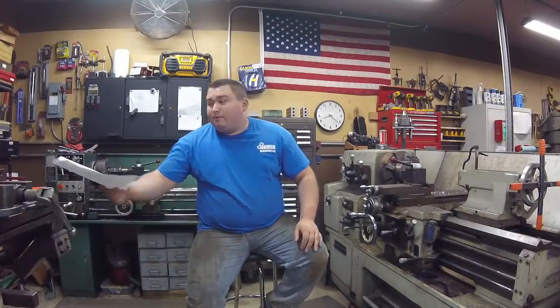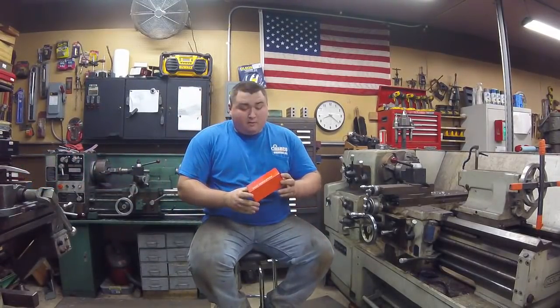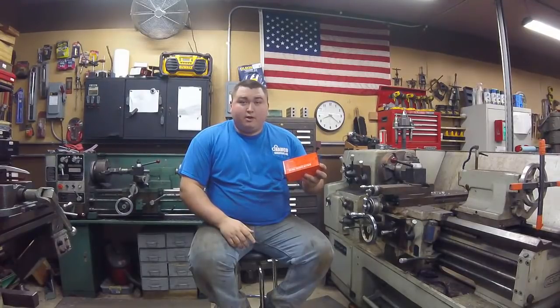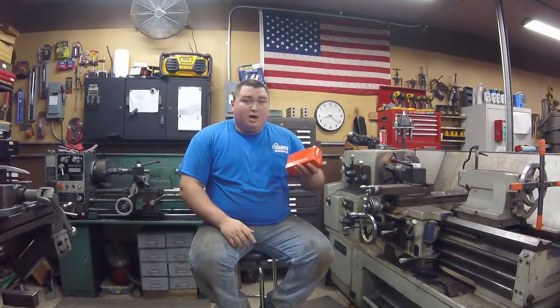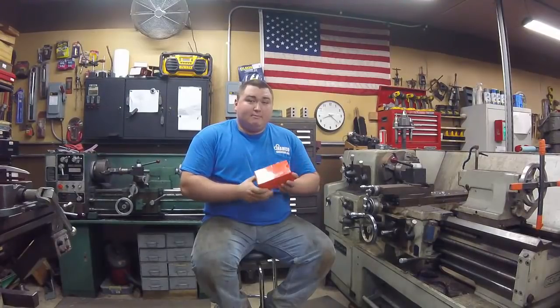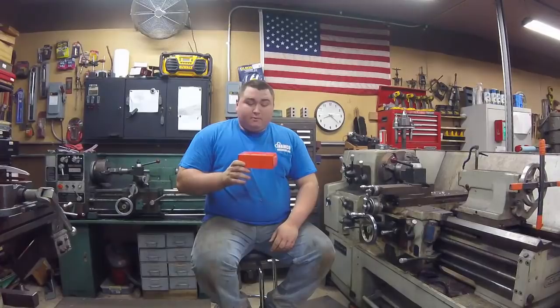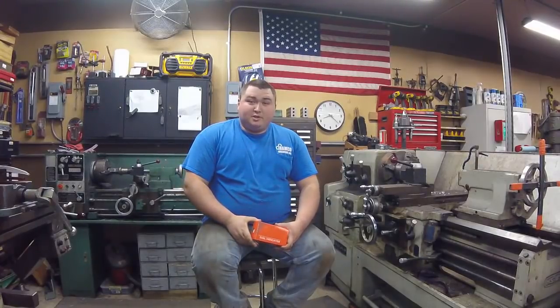It's time to give away this indicator. It's just a travel indicator, zero to one inch — I picked up a bunch of these at an auction and wanted to give one away to you guys. To enter, make sure you're subscribed to our channel and leave a comment below. We'll randomly pick a comment and shout you out next video. Until then, keep making chips and I'll see you guys next week.